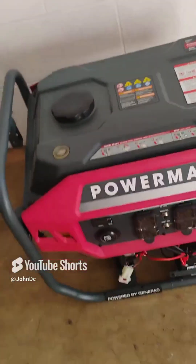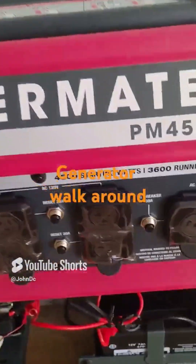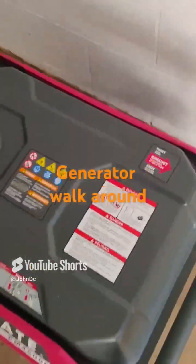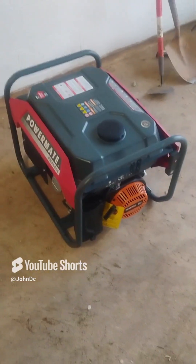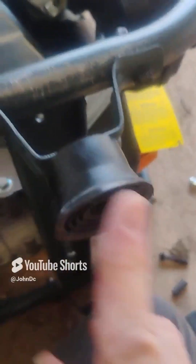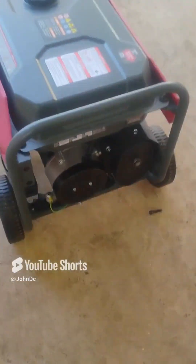We're going to take this outside and get it running. So the first thing we're going to do is put the wheels on the generator. I'm going to read the manual. I got these lift-up brackets on — first thing done. I don't know where the heck the instructions went, but I'm going to put the rest of the wheel on now.